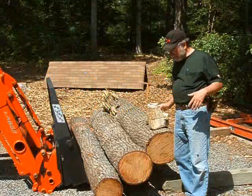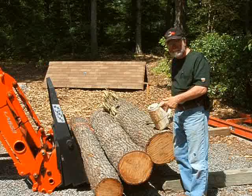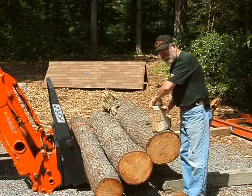I thought I'd do a video on how I mill up my lumber. I'm going to start out by telling you that you got to cut the tree down, or it blows down in a hurricane. In this case, these trees came down because I'm building a carport for my trailer and truck, so I had to cut them down, and rather than turn them into firewood, I want to make them into lumber.